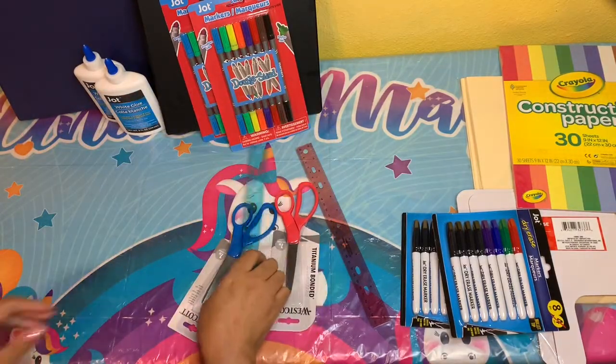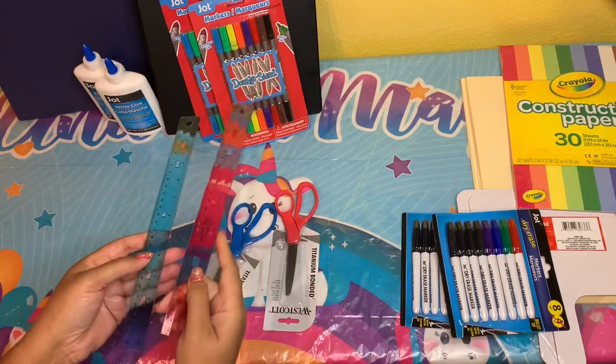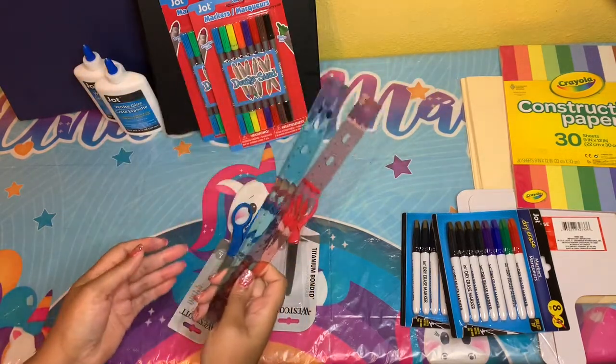I was able to pick up some rulers — these come in a pack of three each, so I have a total of six rulers, one for each of the kids.